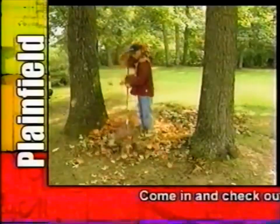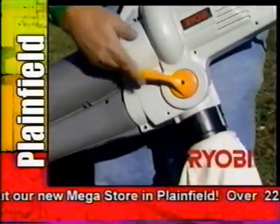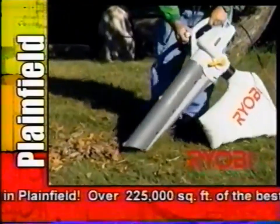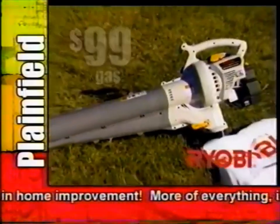Don't be overwhelmed by fall yard cleanups. The Ryobi mulchinator from Menards switches from a leaf blower to a mulching vacuum that reduces ten bags of leaves into one. Electric is $67, gas powered $99.